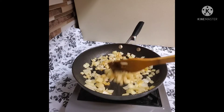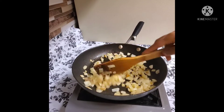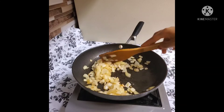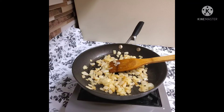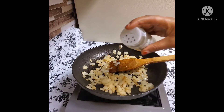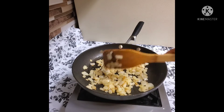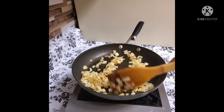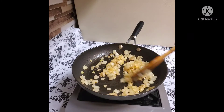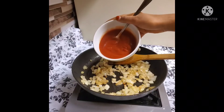I'm going to put the black pepper in the middle. Now we are going to add tomatoes.